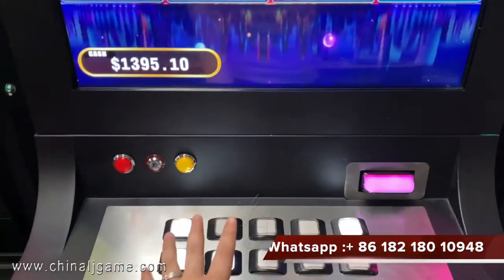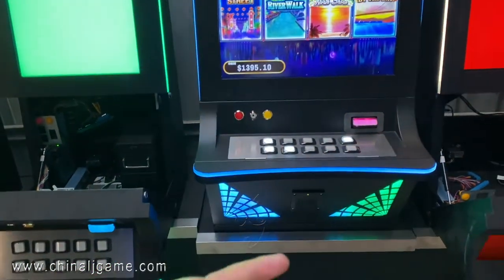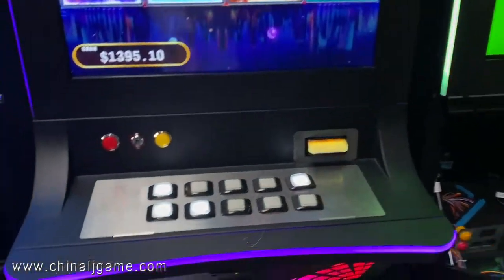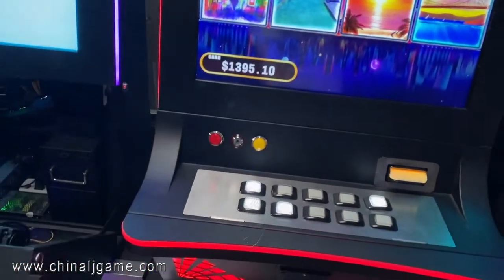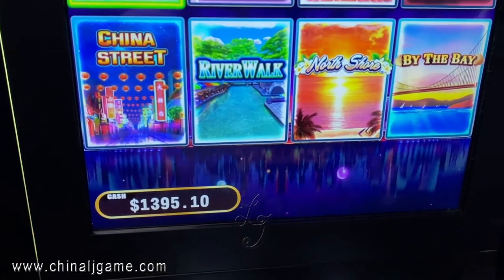This machine has physical buttons and we can also use the touchscreen buttons. It includes a bill acceptor and a printer, all on one machine. If you don't want to use the printer, you can use the key to key in credits or key out credits.